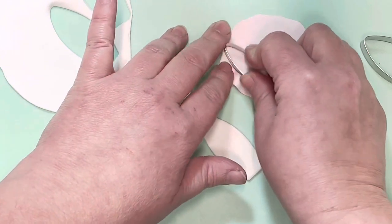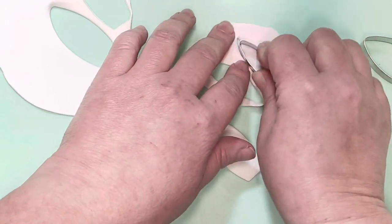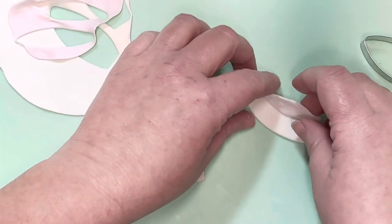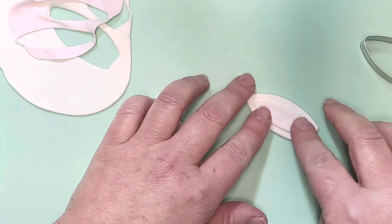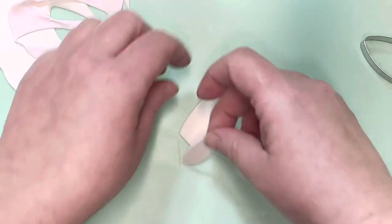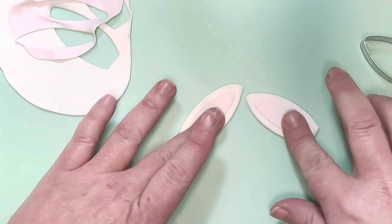Then cut out thinner pink pieces for the inner ear. All you're going to do is pop these onto the white piece and gently press them down with your finger. It should stick in place as it's normally a little bit tacky when you've just rolled and cut it. If need be, you can use a little bit of sugar glue to stick the pink inner ear on.